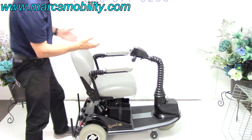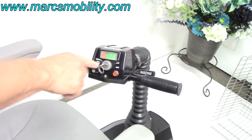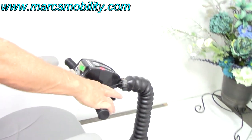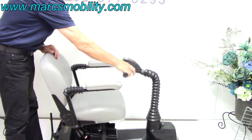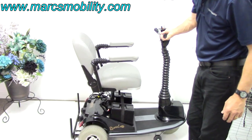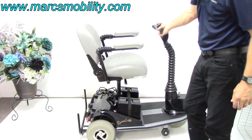When you want the seat to go up, you have to turn the key right here on the opposite side where it says seat lift, and then you push your forward throttle. You can see the seat lift going up. It's all the way to the top now.